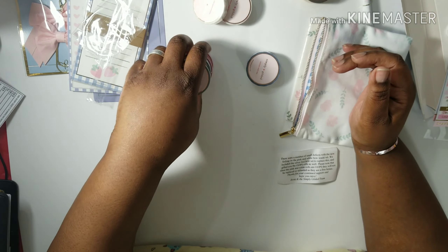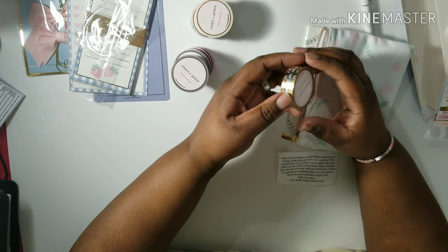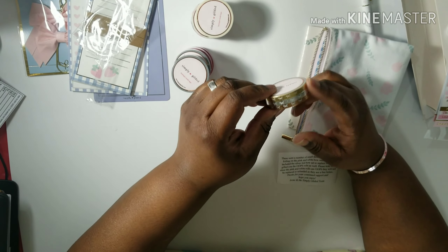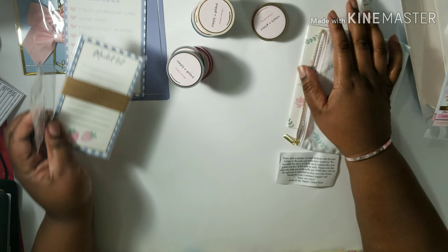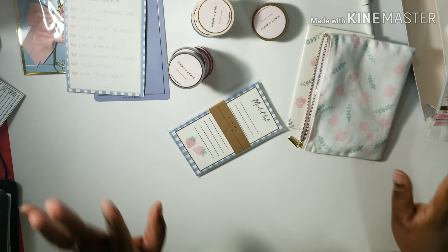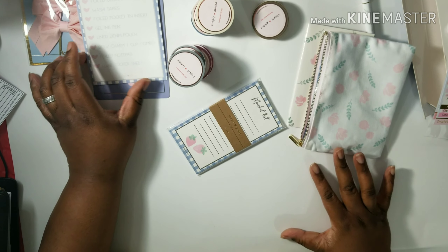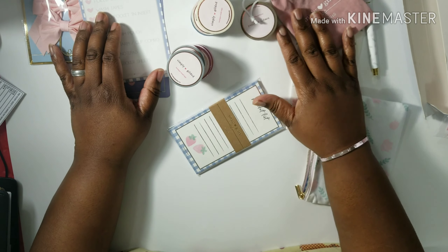Because now I got 1, 2, 3, 4, 5, 6, 7 rolls of washi this month. Plus you know I always get that $5 add-on, which isn't bad this month. So that's it, that's all I wanted to show you. And I'm super happy with my stuff this month.